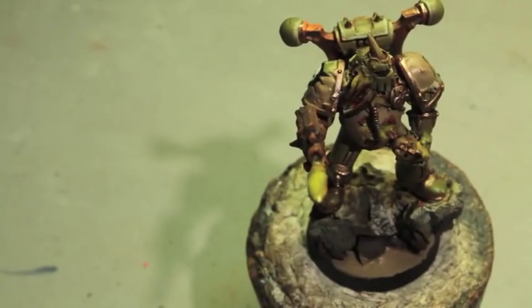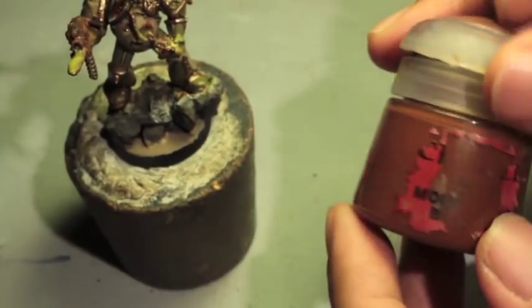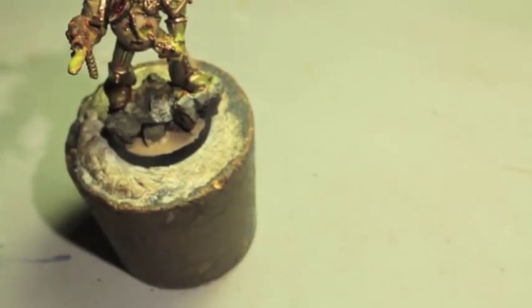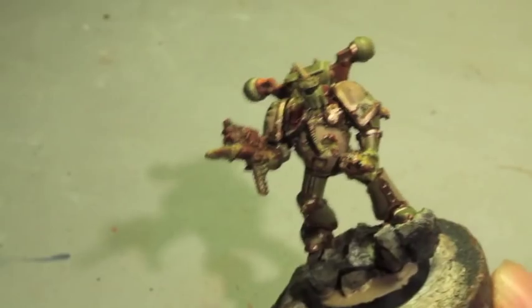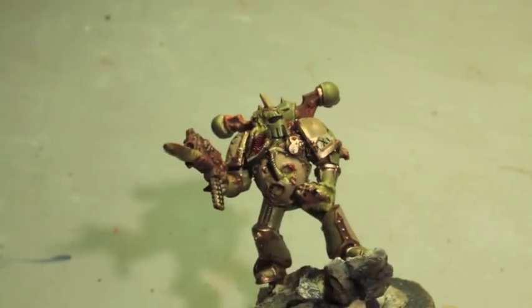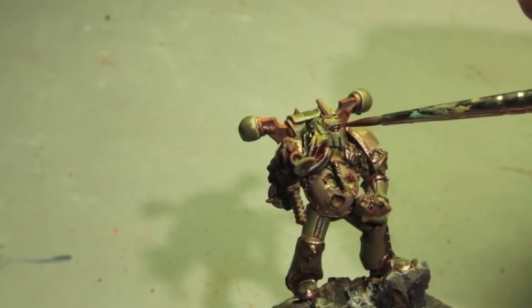When I come back, actually, the last thing we can do is the visor. So we're going to take Mournfang Brown and paint it across the eyes. Sorry — we didn't do the oxidizing part yet.